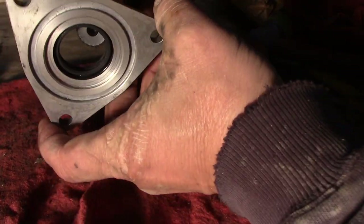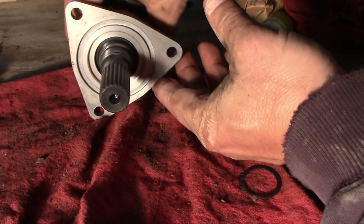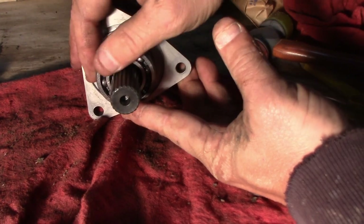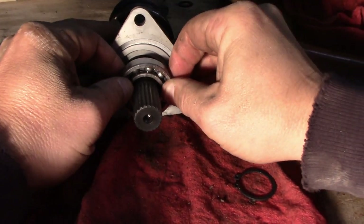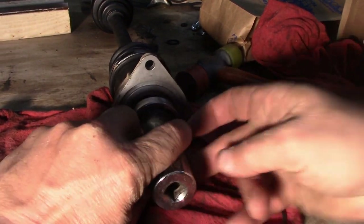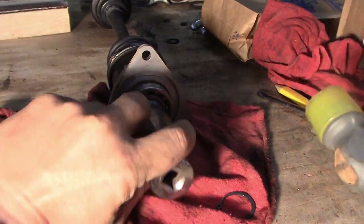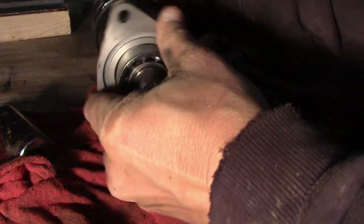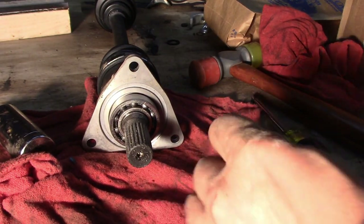Once we get the new axle here on the bench, we'll stick that in there, put the bearing on like so. If it needs a little more persuasion, just stick a socket on there and persuade it. Then put the little snap ring back on.